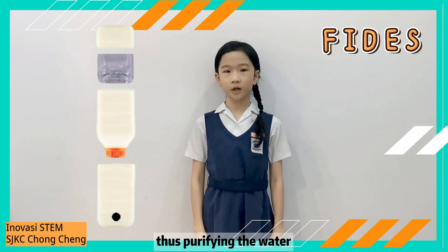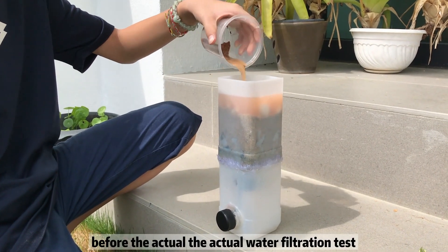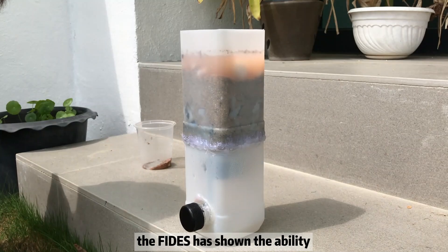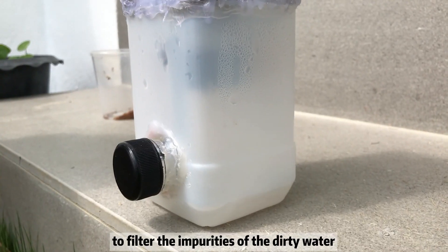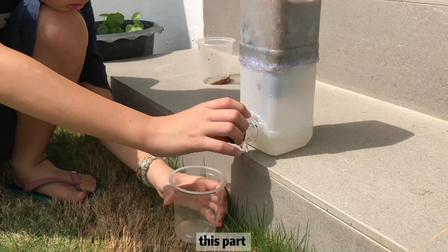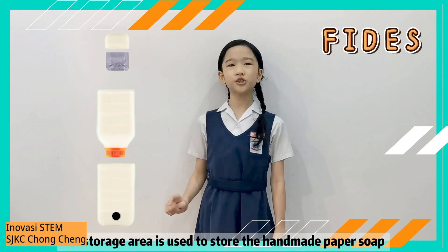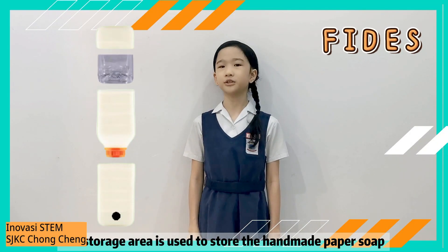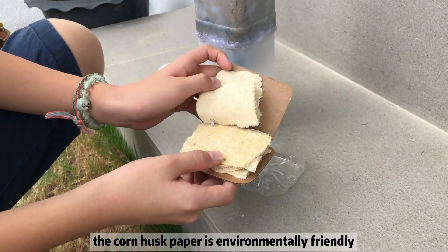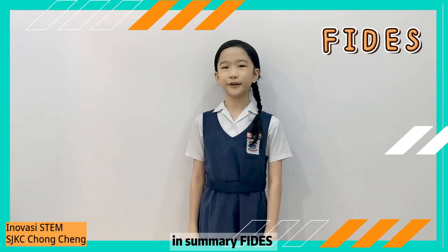The water filter part serves as a physical barrier which prevents contamination, thus purifying the water. The actual Fetus prototype was assembled before the water filtration test. Through a series of filtration tests, Fetus has shown the ability to filter impurities from dirty water. The dispenser part is leak-proof and is designed to dispense and store clean filtered water. The storage area is used to store handmade paper soap made from tissue paper, which is environmentally friendly, biodegradable, and compostable.